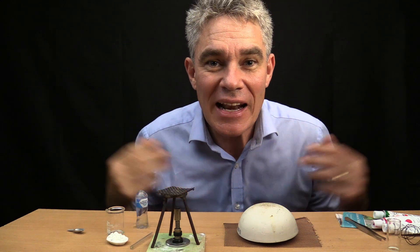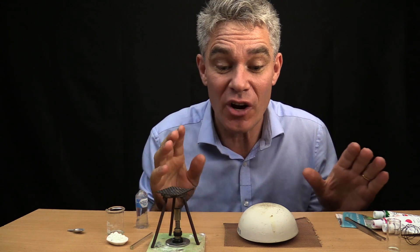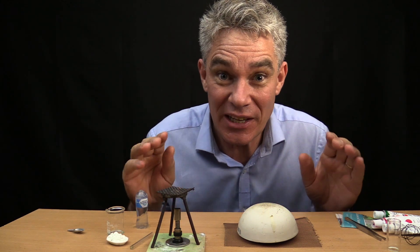G'day, I'm Jake from Make Science Fun. Thanks for joining me in this tiny science episode. Today I'm going to try and make a teeny tiny little volcano out of paper mache which we can erupt.